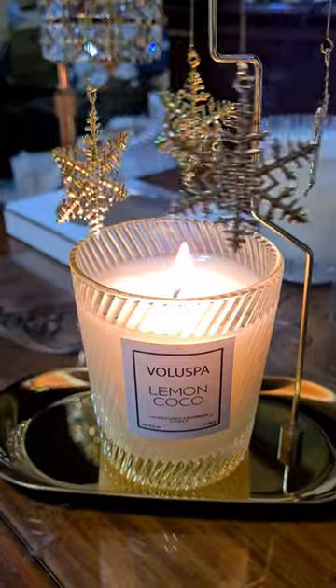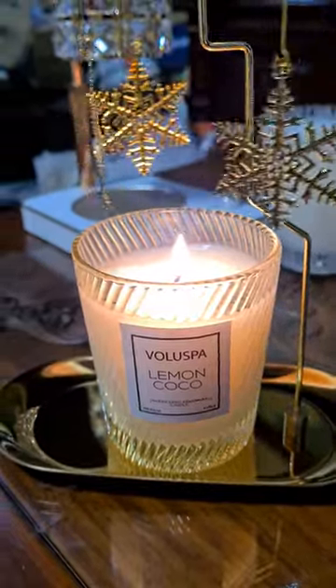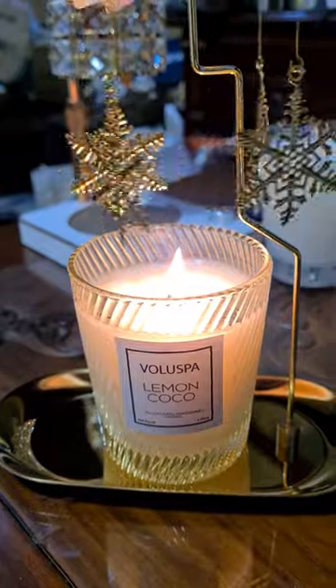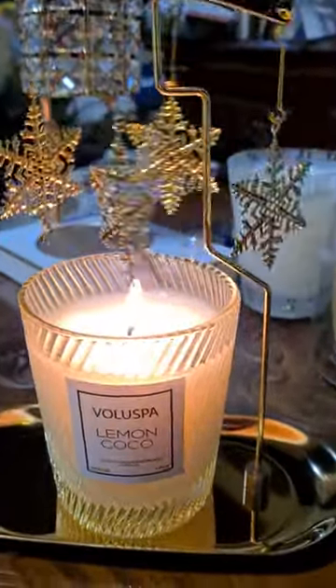I'm burning my Voluspa lemon cocoa right now. I love the sweet scent — it's not overpowering and it's very relaxing.